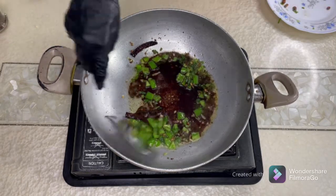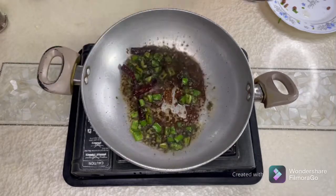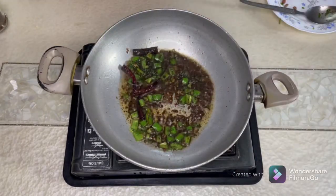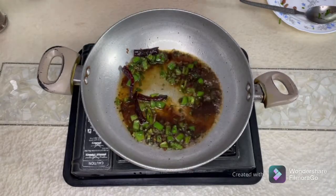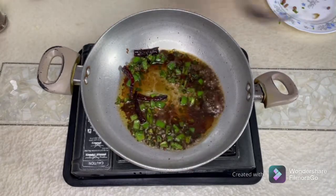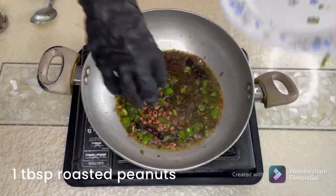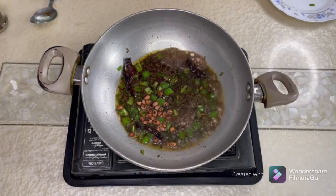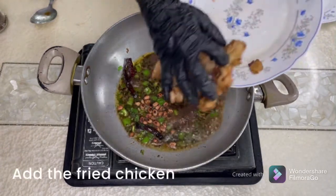Put the flame on low for just half a minute, then add half a cup of water. Now is the time to add your peanuts — you can also use roasted cashews if you like. I've added roasted peanuts and my fried chicken.